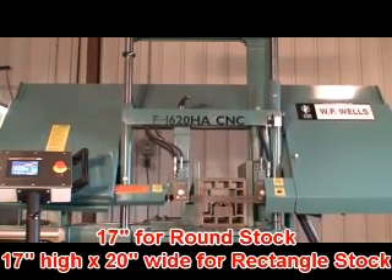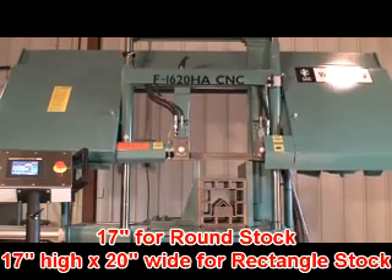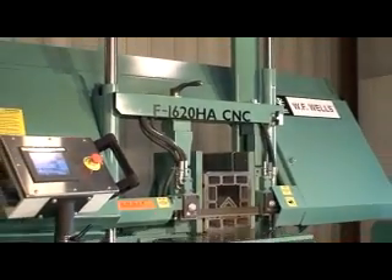Cutting capacities are 17 inches for round stock, 17 inches high by 20 inches wide for rectangular stock. And because the F1620HA is a twin post design, it can also be used for notching.